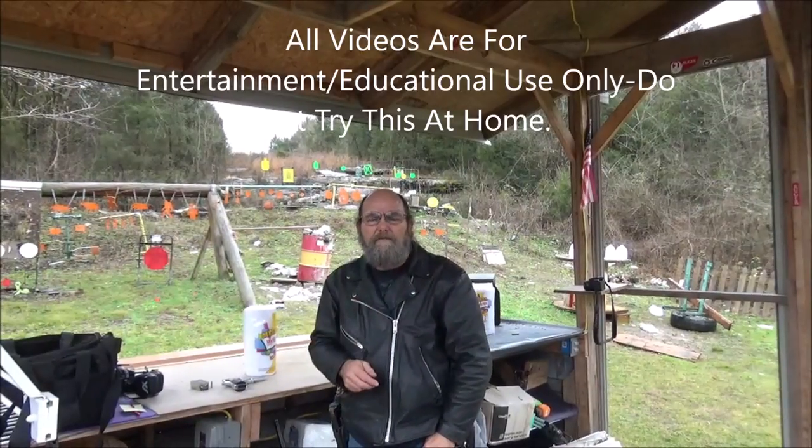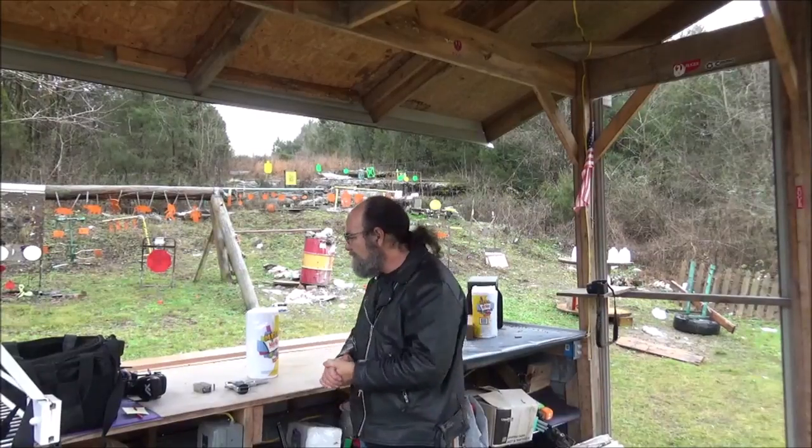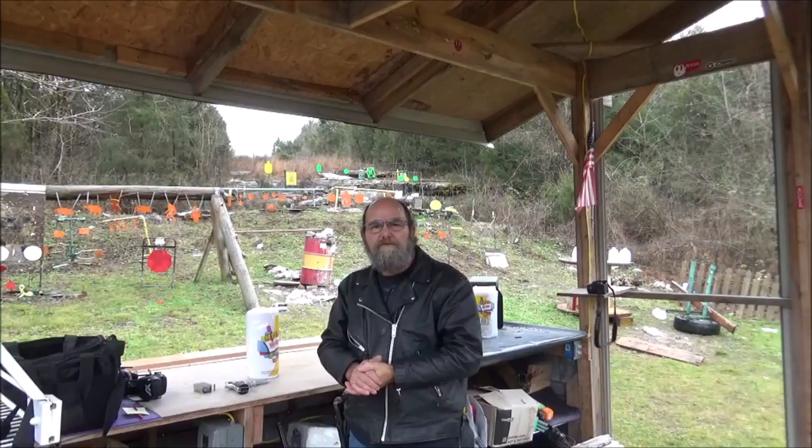Hey everybody, welcome to Abbey Metal. Today out here on the range, as y'all know, I love hitting the Dollar Tree and picking up a bunch of stuff to shoot.